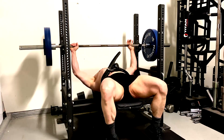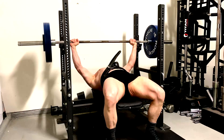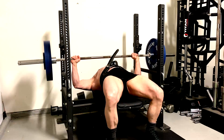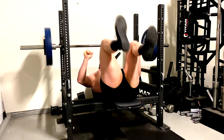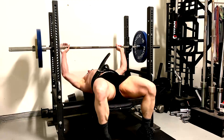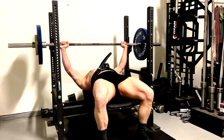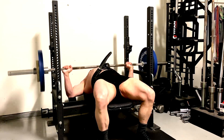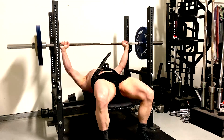Rather than say all sets need to be all-out, I would rather look at it from the perspective of set quality. Did you do some real quality work? Did you really get to those deep muscle fibers on that set? If you're going to do low volumes, you have to do that with every set, or you're just not going to maximize muscle growth. And if you can't do that, then you're probably someone who needs higher volumes of training, because not everyone is wired for that. If you can't seem to achieve set quality, more volume will absolutely make sense for you.